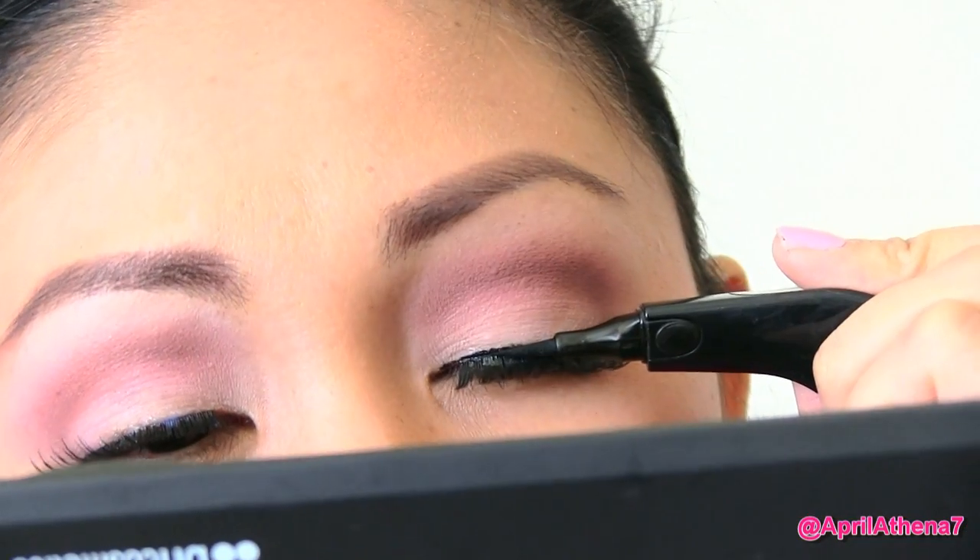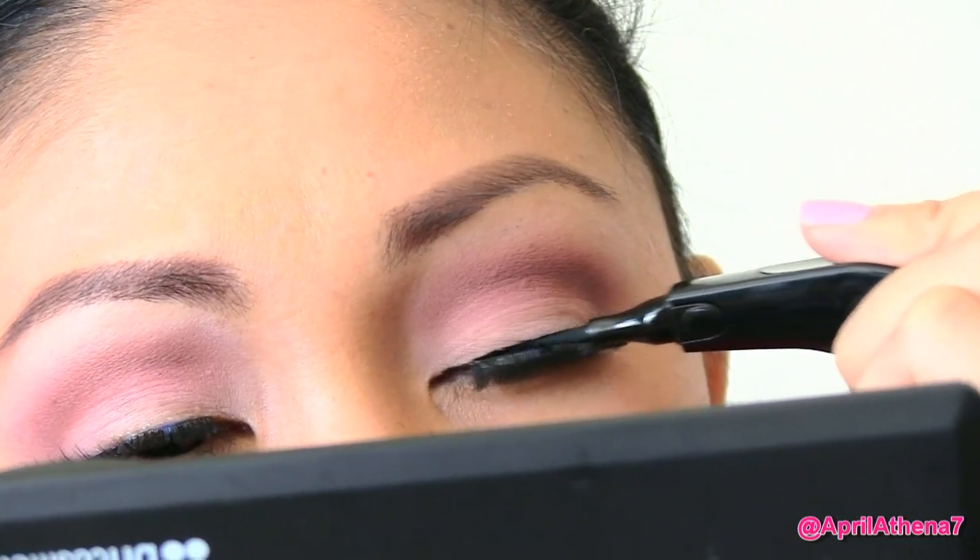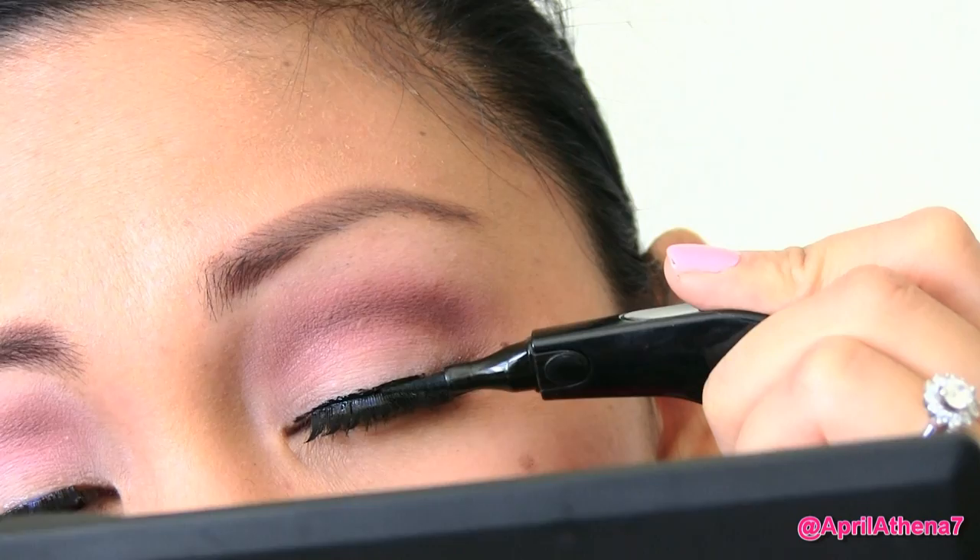Remember to apply black liquid liner onto your lash line and this will blend your fake lashes and your lash line together.